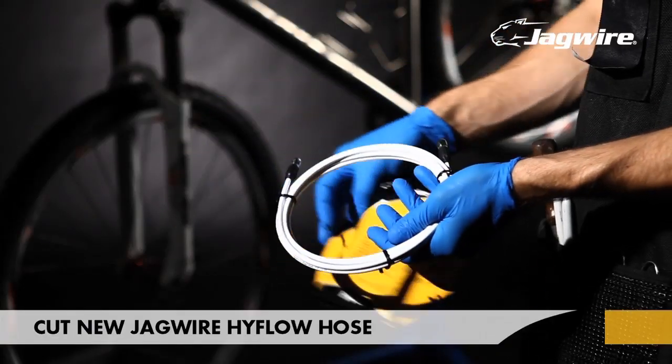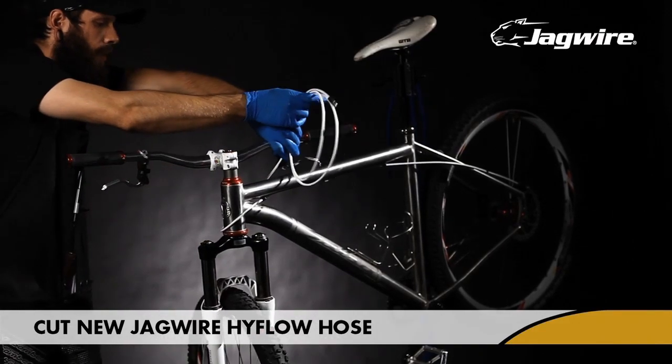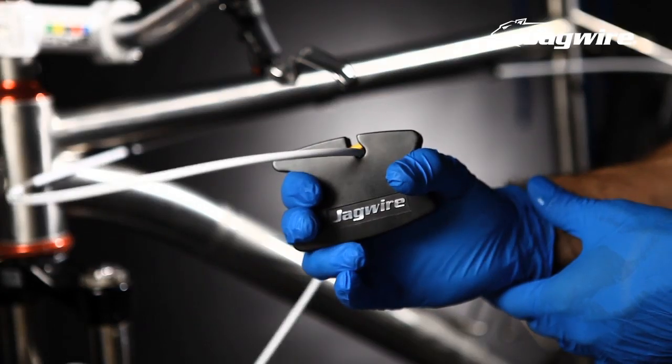Determine the appropriate length of the new high-flow line. Make certain it's long enough — it's often easiest to use the old hose as a guide. Once you've marked the correct length, cut the line cleanly using the Jagwire space-age cutter.